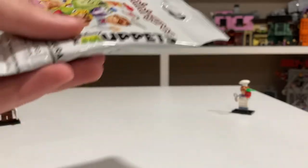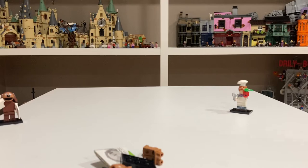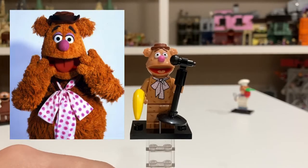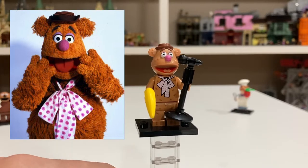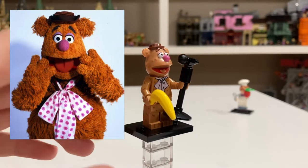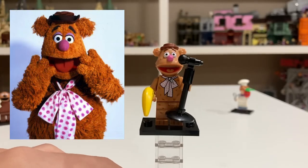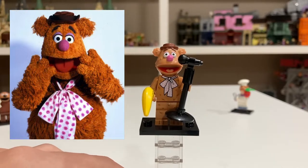Pack three. And it looks like we have Fozzie Bear. Waka Waka! Here is Fozzie Bear. Fozzie is one of my favorite Muppets and I think he looks good. He is very similar to Rolf with little details on the arm. He comes with a banana and microphone as his accessories. I really like Fozzie — he just looks good.